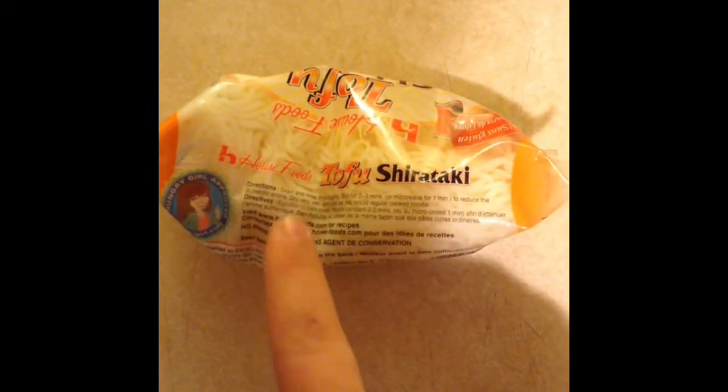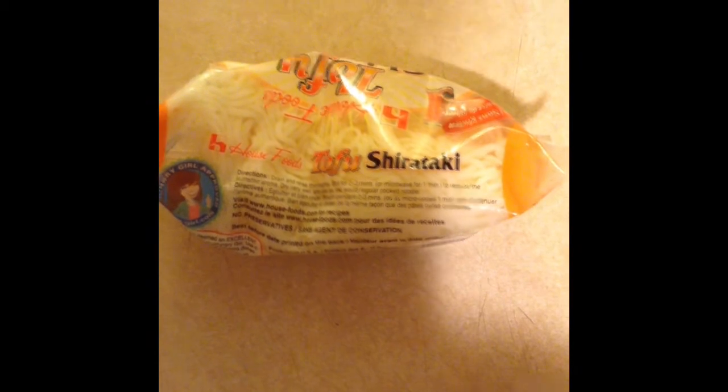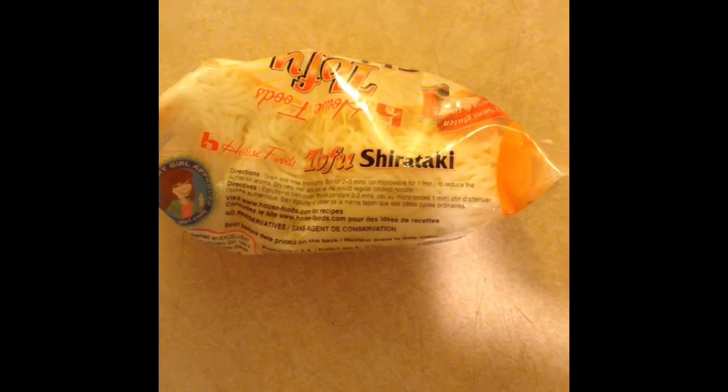Let's cook it. The directions say to drain and rinse thoroughly, and boil for two to three minutes or microwave for one minute to reduce the authentic aroma, dry very well, and use as you would regular cooked noodles. I'm going to drain these, rinse them, and then put them into my boiling water.